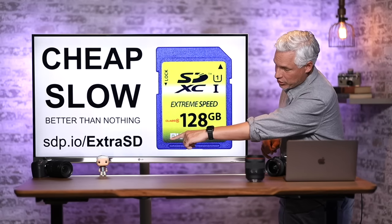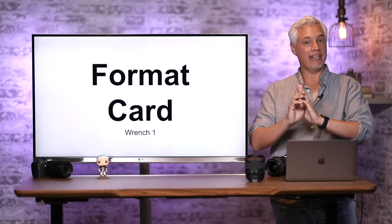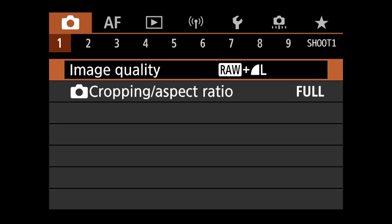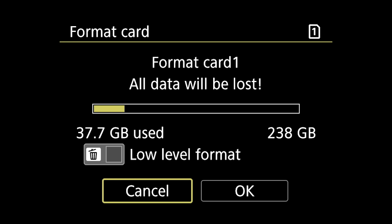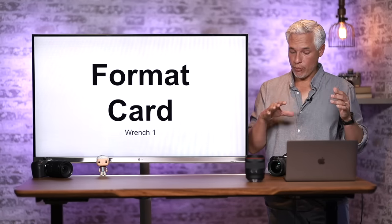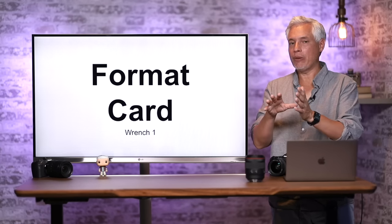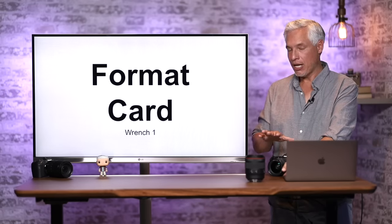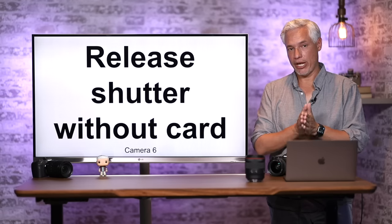Go to sdp.io/extraSD to buy the cheapest SD cards I could find — we use them and they're 100% reliable, not the best but better than nothing. To format your card: hit the menu button, go to Wrench page 1, go down to Format Card, select which of the two cards, then select OK. You don't really need a low-level format, and I personally don't format my cards every time because I use the files as a backup in case my hard drive fails.